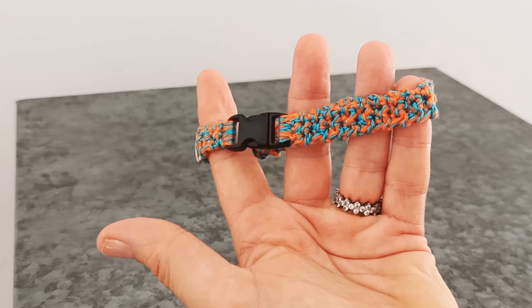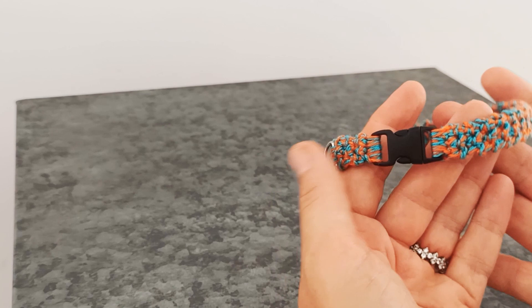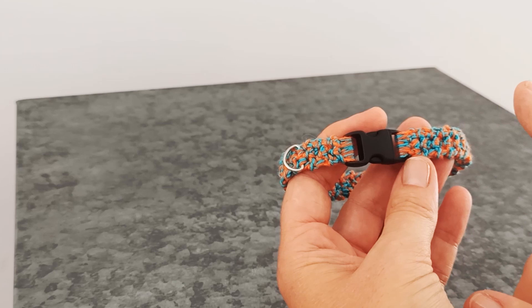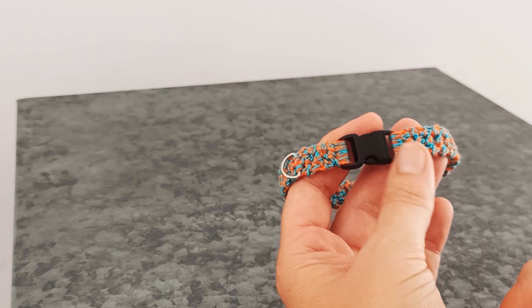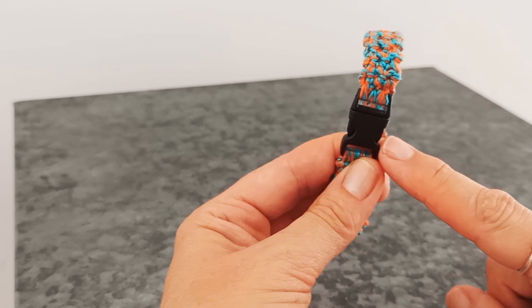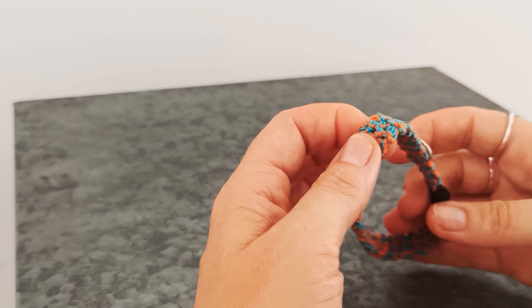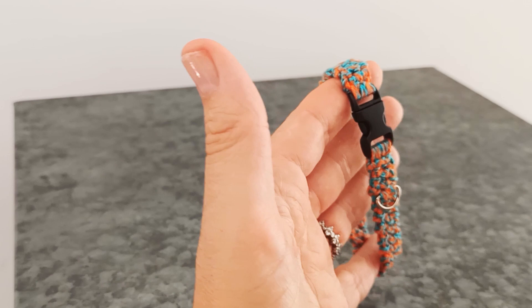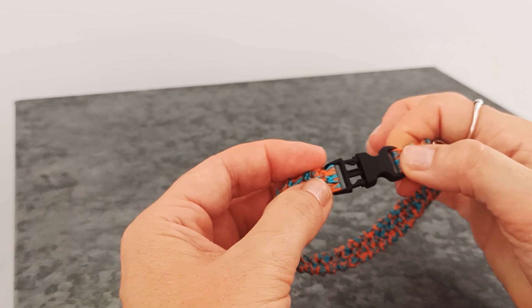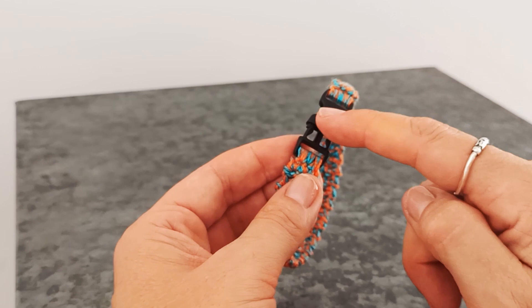Before we move on, I want to talk about a few safety issues with cat collars. If you have a cat that roams freely outdoors, unsupervised at some times, it's important that they wear a collar to be quickly identified, but it's really important that the collar they wear is safe. Ideally your collar will have a safety release clasp. There are specific safety release clasps you can buy online, and if you have a free-roaming outdoor cat, I really recommend you get one of those clasps for this project.